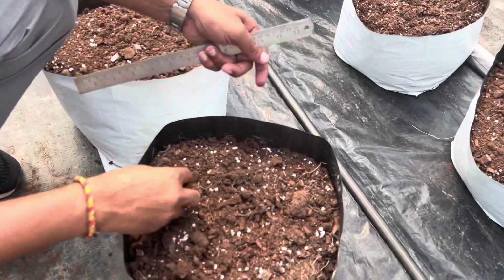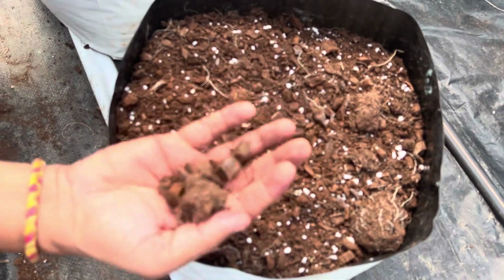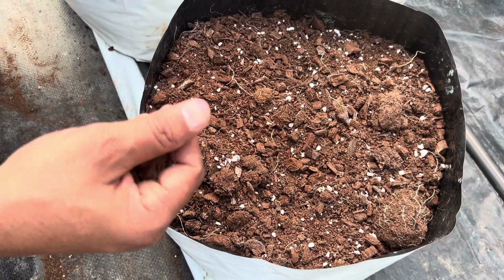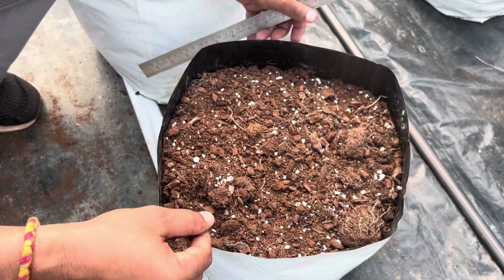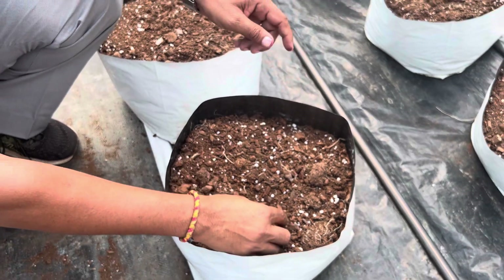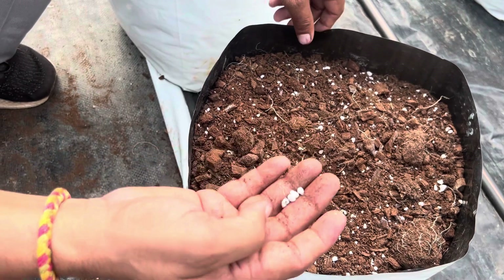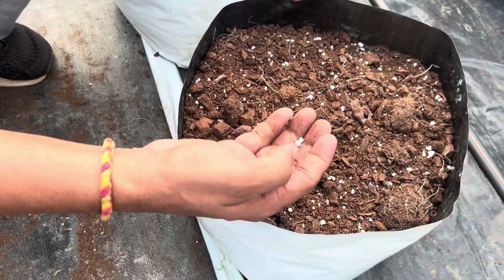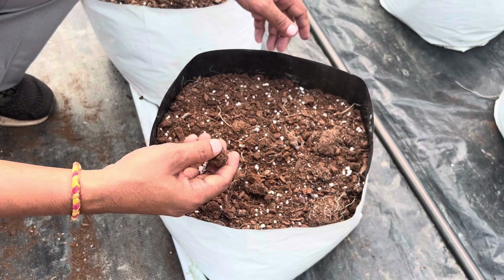If you see the coco peat chip percentage, initially it was 20 percent chips and the rest 80 percent was coco peat. Since the grower is using the coco peat for the fourth time, they have added perlite — approximately 150 grams per grow bag — and also peat moss, approximately 50 grams per grow bag.